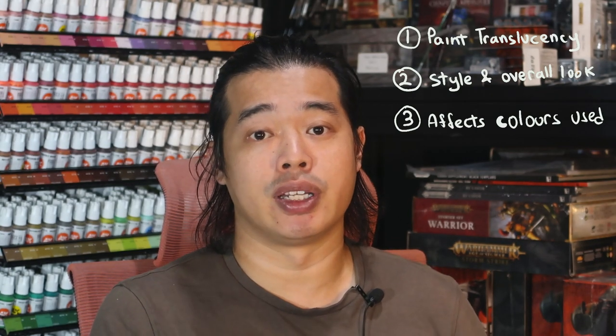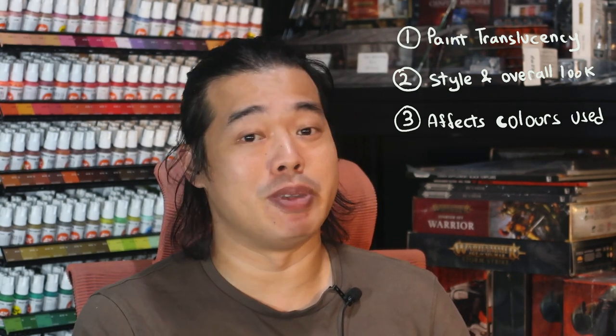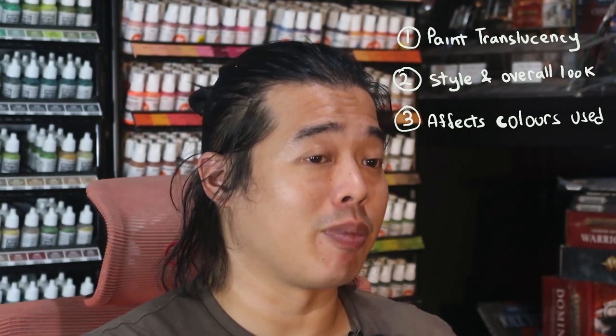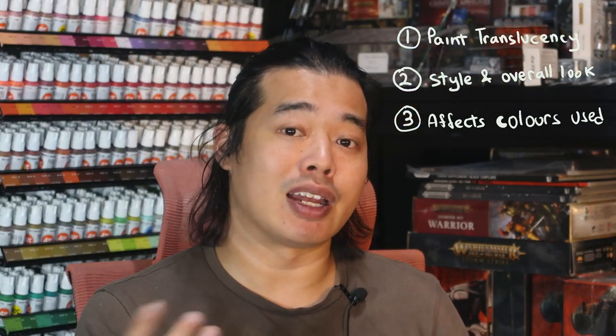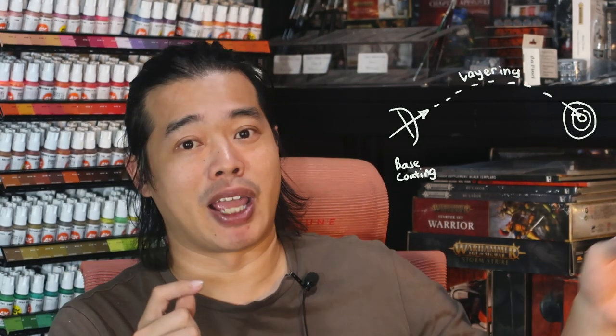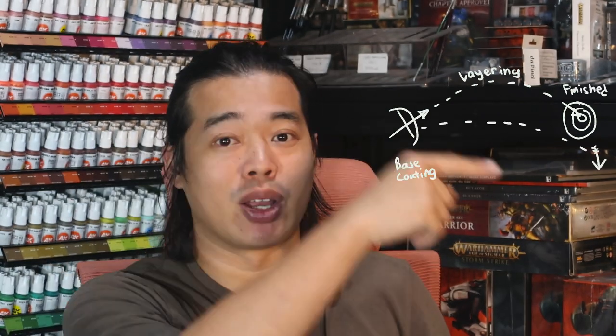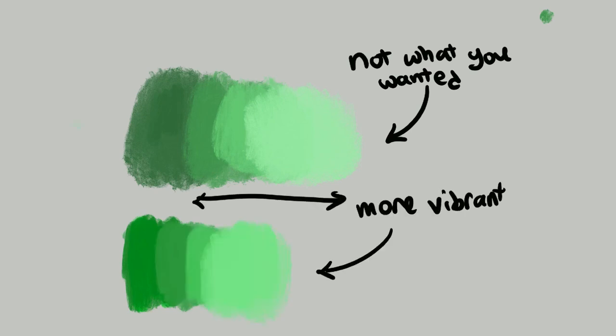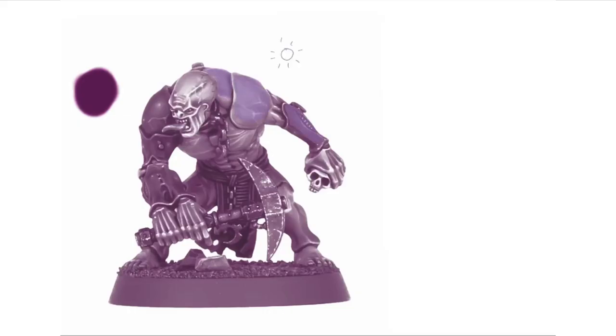Thirdly, the base colors will also guide the colors that you use subsequently. For this experiment I'm only changing the base color, however if I were painting normally I would compensate with slightly more saturated colors so that the shadows look a little bit more coherent. I liken this to shooting an arrow — the base stage is really far from the end goal, so you have to aim a little higher so that the arrow flies up, comes down, and hits the target. If you just pick standard green for green, sometimes the arrow will fall short of what you expected.